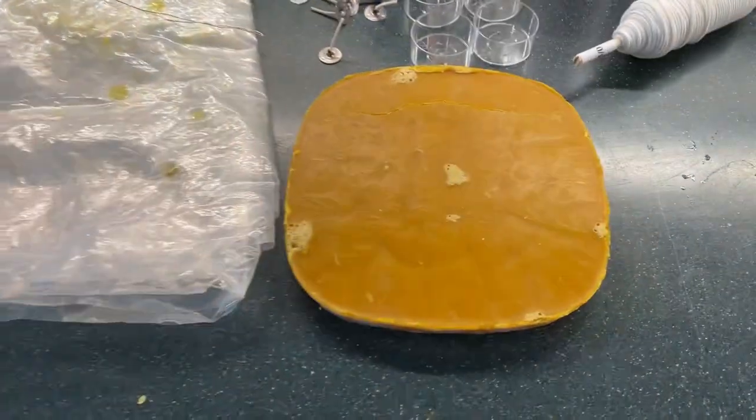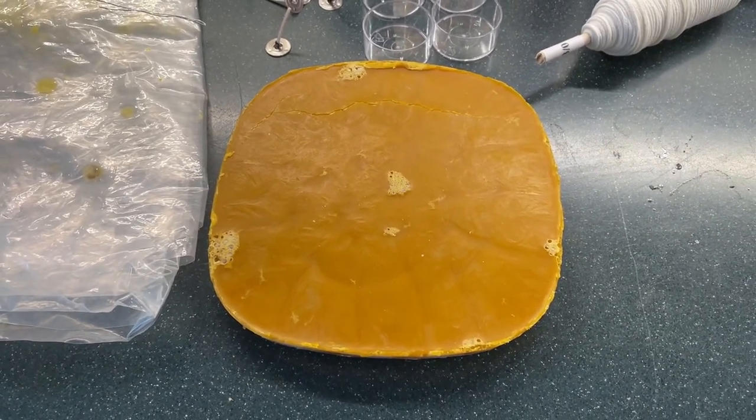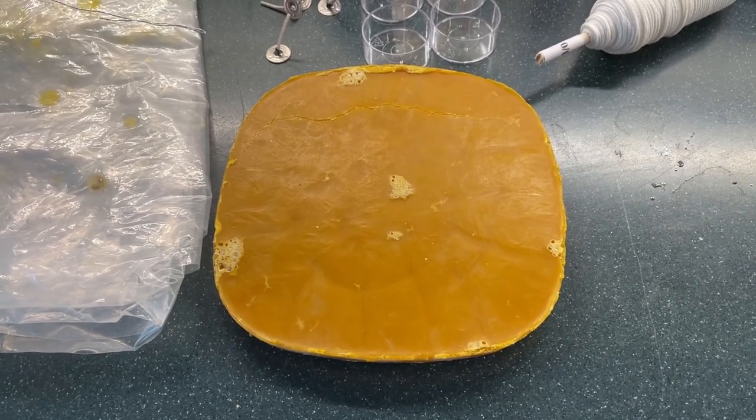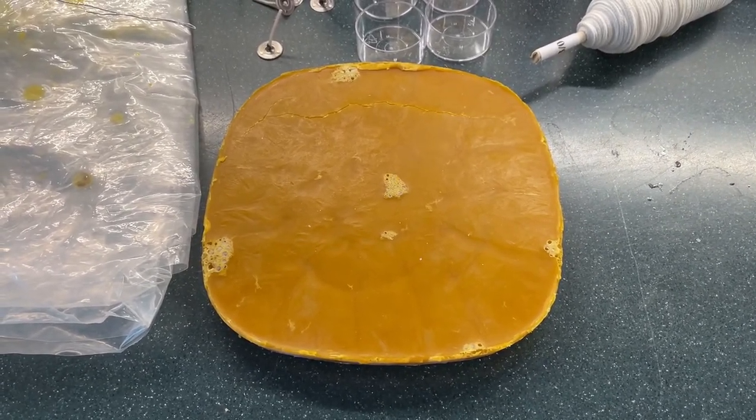If you're curious about how to render your own beeswax from honeycomb, please check out my video — I'll post a link up on the screen. The first thing you're going to need is some beeswax, whether you render that yourself or buy it online. Try to get organic beeswax if you can, so that you know it has fewer chemicals in it.